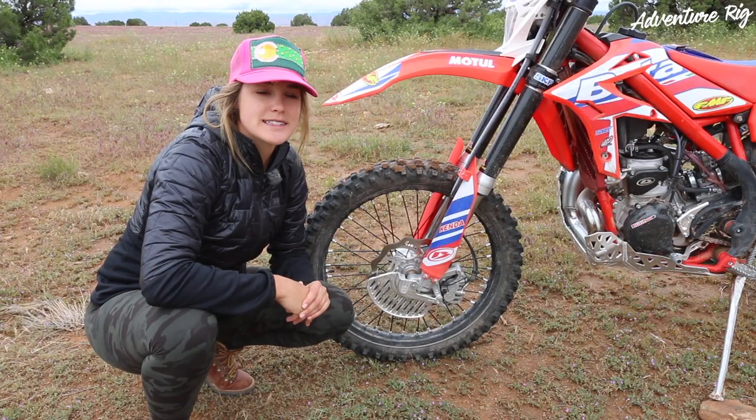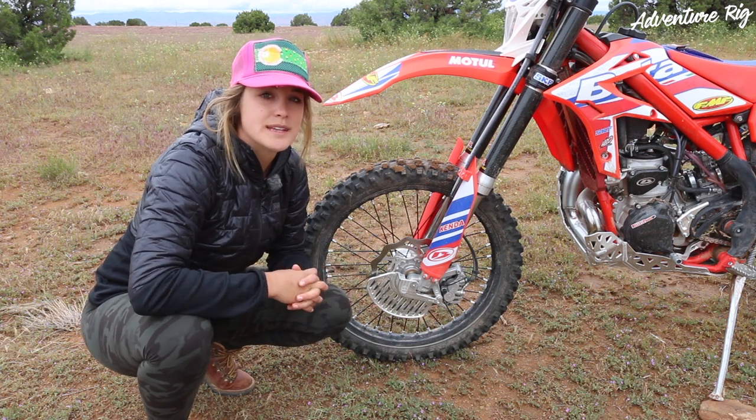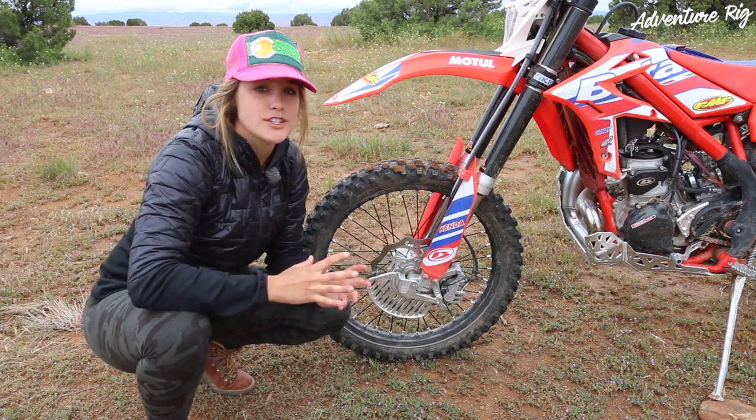This guard is made with 6061 3-inch thick billet aluminum, which is gonna be very protective and lightweight at the same time, giving lots of protection for years down the road.